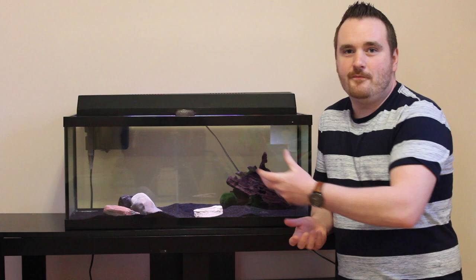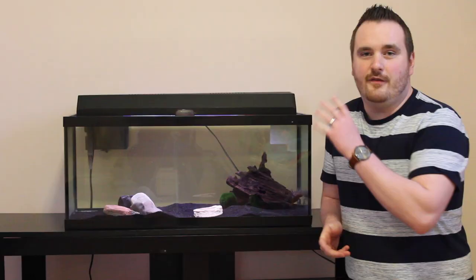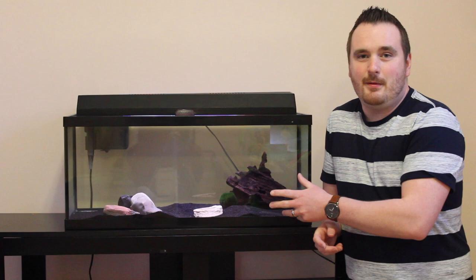Another thing to know about axolotls is they like cool water, so you don't need a water heater. Where I live in Canada, room temperature is great. But if you lived in a warmer climate, you may want to consider getting a water chiller for your aquarium — it just keeps the water cool. It's always a good idea to have a filter on your aquarium, but unlike some fish, axolotls do not like movement in the water. So I have my filter set to low — it's just very light and doesn't really affect the movement in the water.